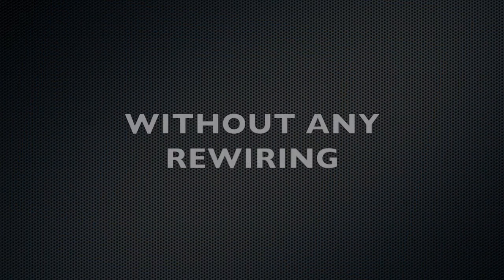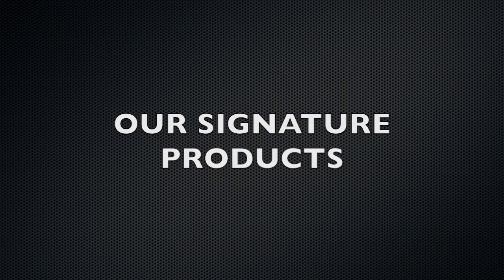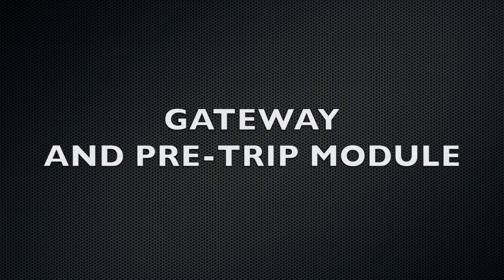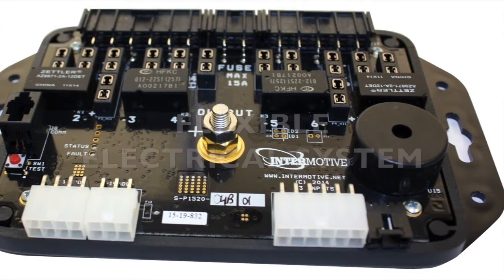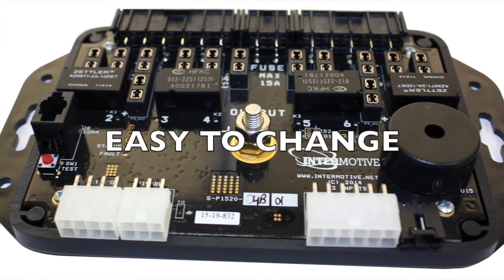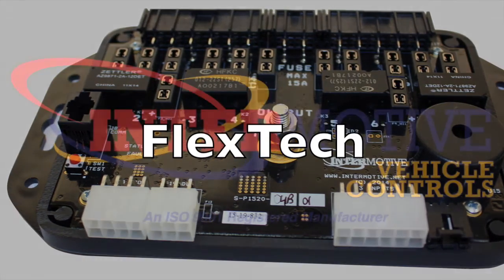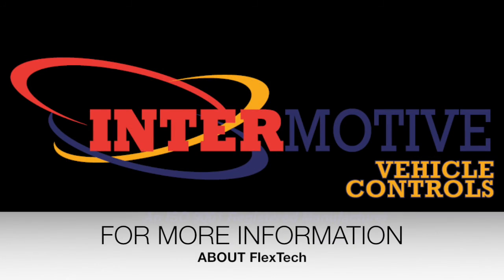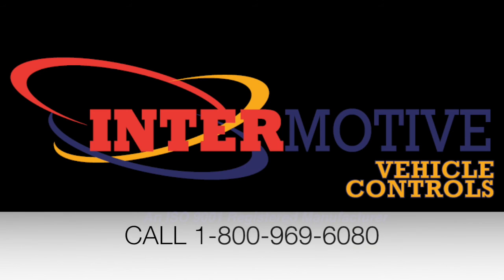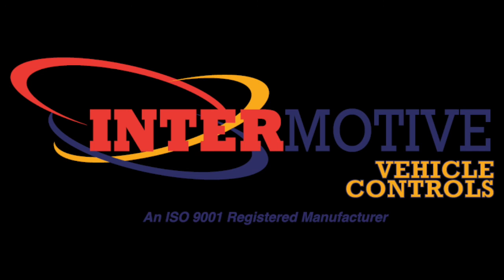It's that easy to change without any rewiring. And FlexTech is expandable to include our signature products like Gateway and Pre-Trip Module. If you're looking for a flexible electrical system that's easy to program and easy to change, look at FlexTech. For more information, call 1-800-969-6080 or visit us at intermotive.net. Thanks for watching.